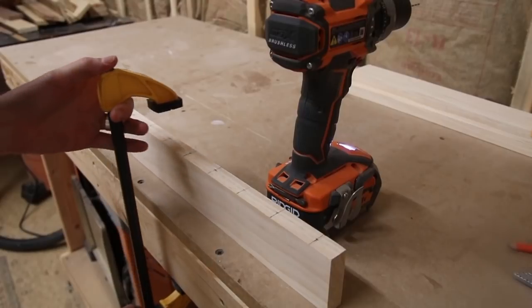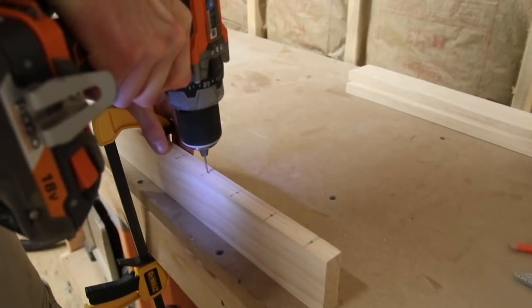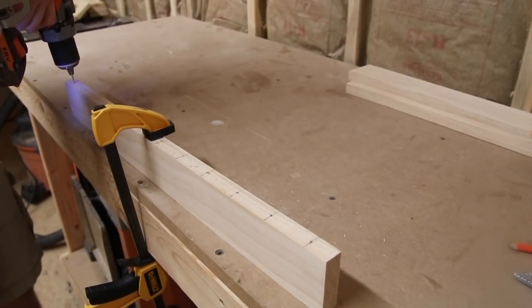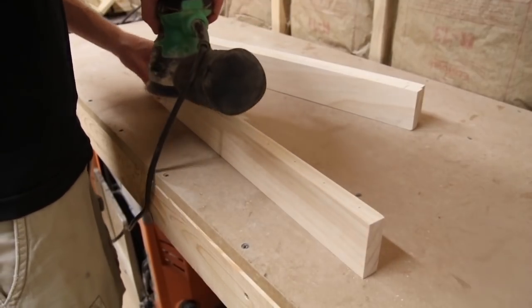Once I had all my marks, I could go in with a drill and just drill the holes out. I used a clamp to hold the board steady on my workbench and then I just went in and used a small drill bit and drilled a hole on all of these marks. Now I'm just showing you one board but I did this on all three of my boards. I did go back in after and sand off my pencil marks after I drilled all of my holes.